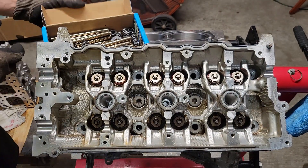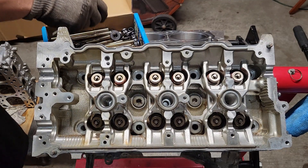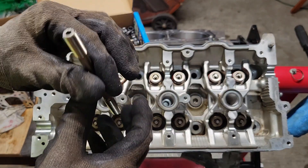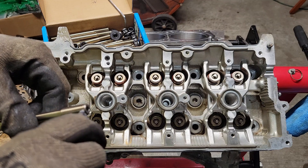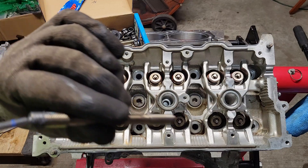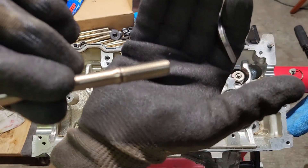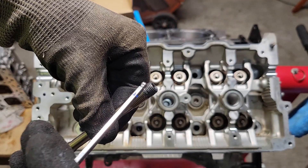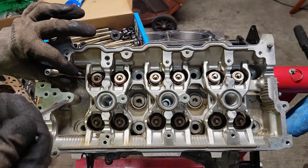With this build we're using L19 head studs. You want to use gloves with these — the L19s are really susceptible to corrosion. ARP lube goes a long way. Don't put any on the end that goes into the block. You want the nut to spin on the end of the head stud; you don't want the head stud spinning in the block itself.